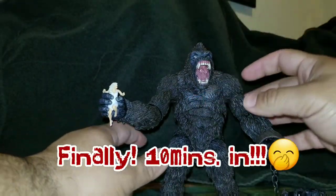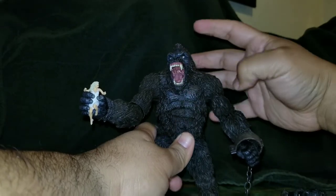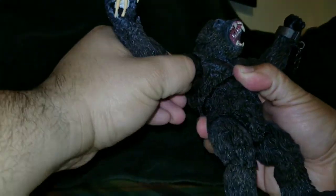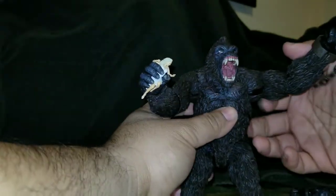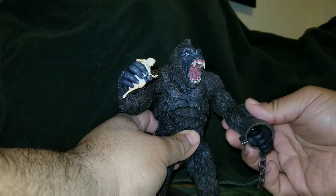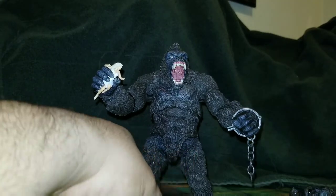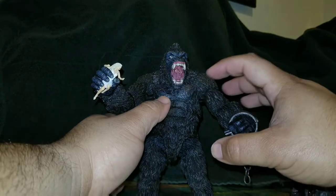Now let's get to the articulation. He can look up that much, look down this much — not a lot. Side to side is a bit limited too, but given his big shoulders it's acceptable. He can open his arms about that much. He doesn't have any bicep swivel, but he does have elbow swivel and elbow articulation. Unfortunately his arms don't close fully, which is a problem — I really wanted double-jointed elbows so he could beat his chest, which is a very traditional King Kong pose.